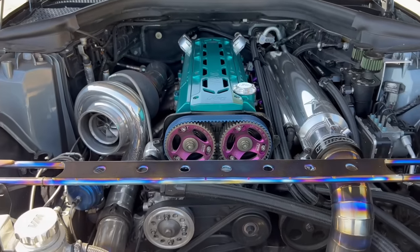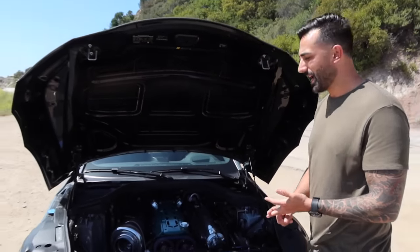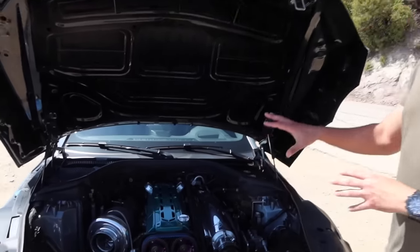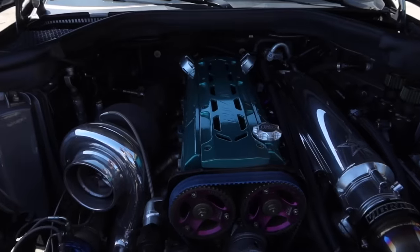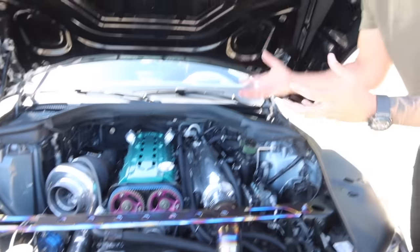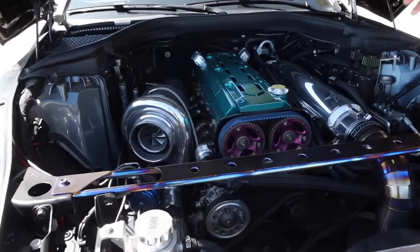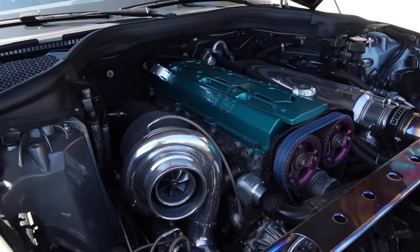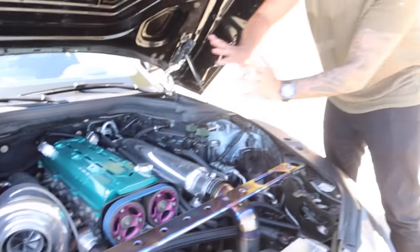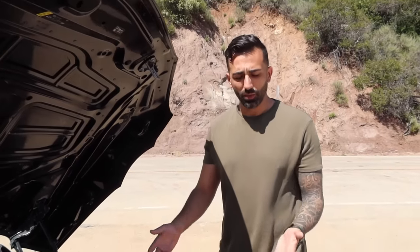The head has a five-angle valve job, it's port and polished, we have GSC 278 cams — really aggressive. The motor mounts are solid so the car vibrates a lot. On this specific swap, 412 and I decided to push the motor back as far as possible, which really helps with the handling. These motors weigh about 300 pounds more than the factory B58 because it's cast iron instead of aluminum. But with that added weight, the further you push it into the middle of the car, the better handling you get — and it handles amazingly.